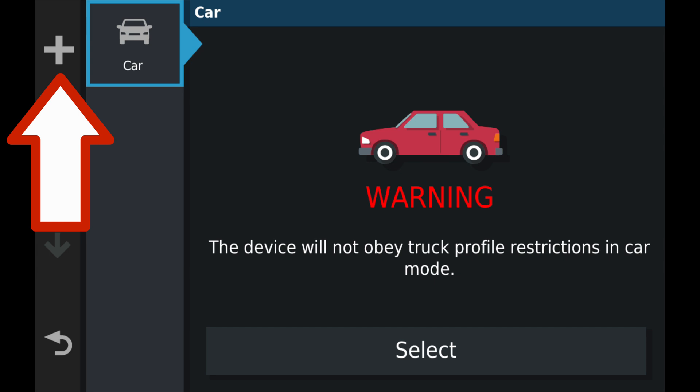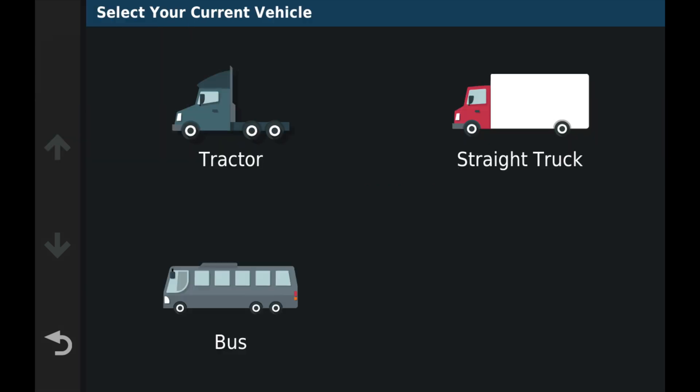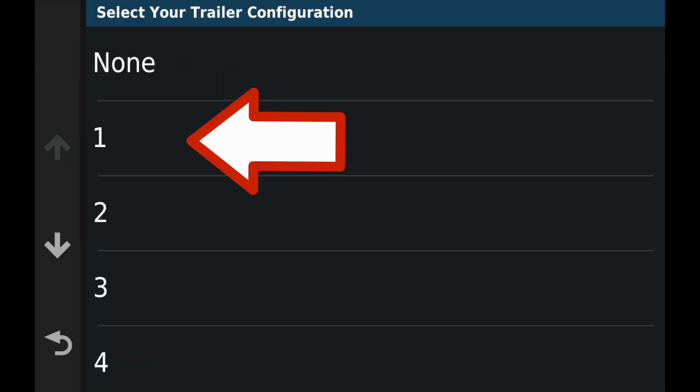After we click the car icon, we're going to click the plus icon to add another profile. We'll select tractor, and then we're going to tell it we have one trailer.